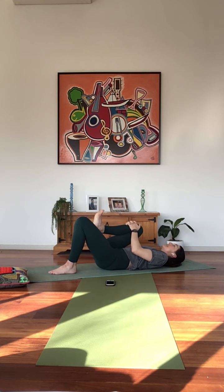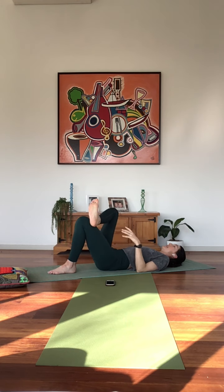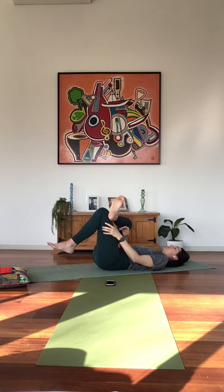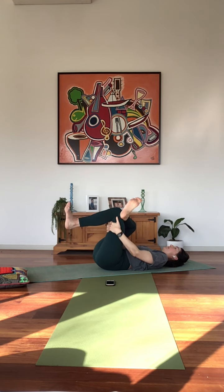From here we're going to come into a reverse pigeon. Draw the right knee towards the chest, dorsi-flex through the right foot so toes draw back towards the shin, and then cross that right ankle over the top of the left thigh. The target area is the right glute and the outer edge of that right thigh. Making sure that the lower back continues to press into the mat, shoulders relaxed. If you want to take it further, start to draw the left knee towards the chest — option to interlace the fingers behind the left thigh to intensify the stretch. Continue to breathe into the sensations of the body.